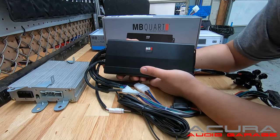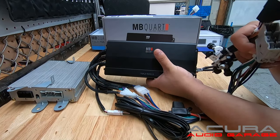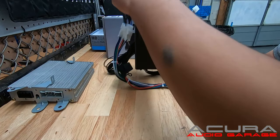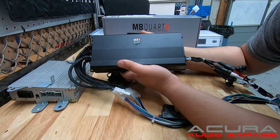Just to summarize, this amplifier is fully plug and play. No new ground or any new connections have to be made. You just have to plug it in, mount it, secure it either with zip ties or the four mounting screws that are provided with the amplifier, and you can start enjoying your music right away.